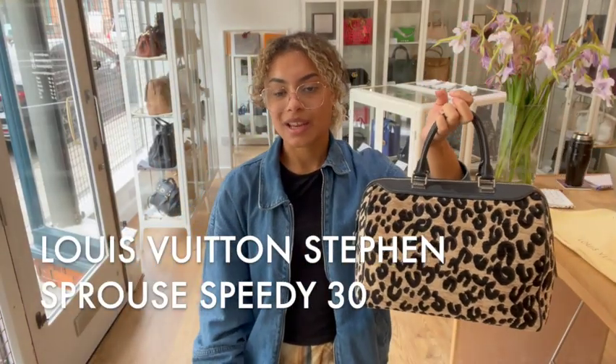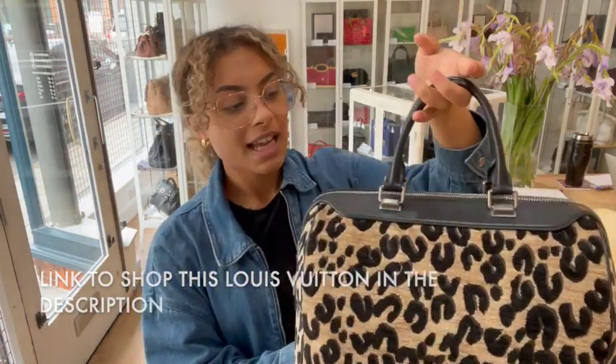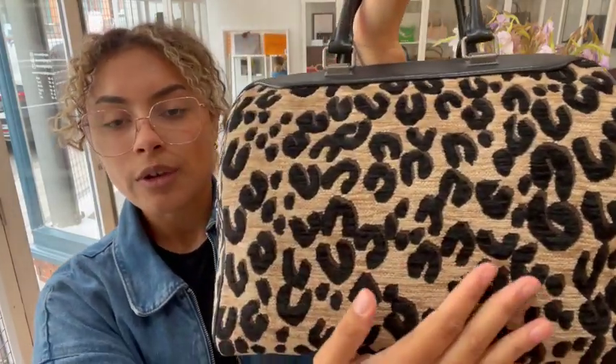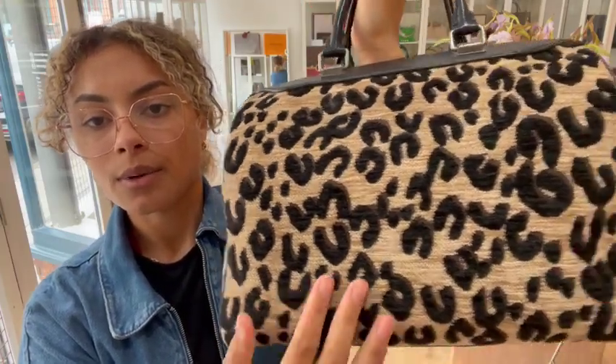Hi everybody, welcome back to Arm Candy. We have got another really cool Louis Vuitton to show you today. This is the Louis Vuitton Speedy 30. It's got that distinctive Speedy shape, but it's from the Stephen Sprouse collection. So instead of being in that classic monogram, we've got this gorgeous woven wool leopard print fabric, which is really lovely.